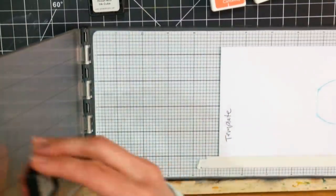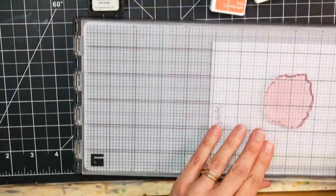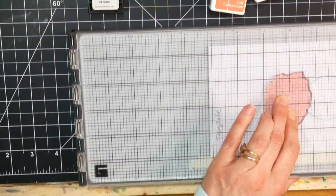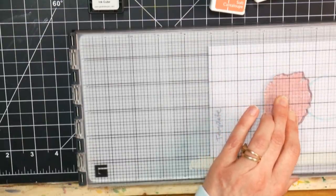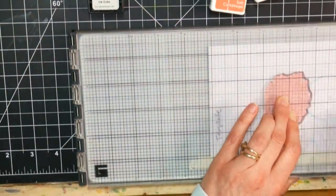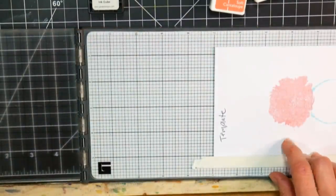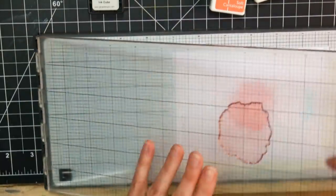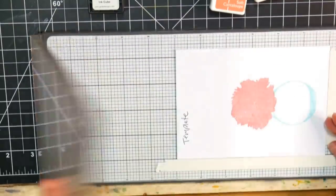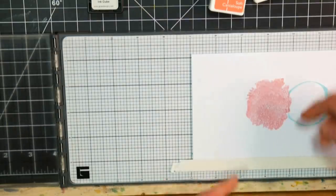I don't have one of those fancy stamp positioners that are hinged — I know probably most of you have one — but I did have this old letterpress jig, from back about ten years ago when letterpressing was really popular. I got one on clearance; I'd made a homemade one that worked great, and the store-bought one worked the exact same. So I thought I could use it in place of a stamping platform, and it worked fantastic. I could even line up and restamp an area if it didn't stamp very well.